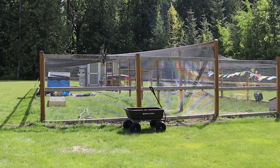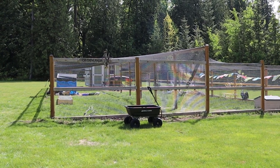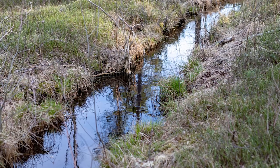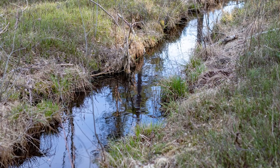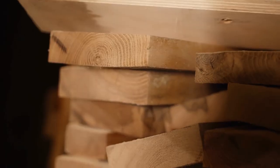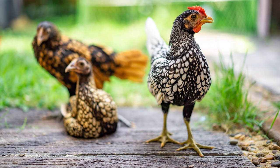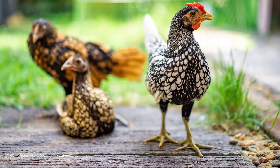As always, prevention is the best route to take. Pick an area to place your coop and run where the drainage is really good. Chickens create erosion over time, so if there is a problem, a long-term solution might be digging some trenches to redirect water out of the chicken yard, or worst case you may need to regrade the chicken yard for better drainage. A quick and usually cheap solution is to just lay some two-by-fours or two-by-twos down to give your chickens a place to stand out of the mud.